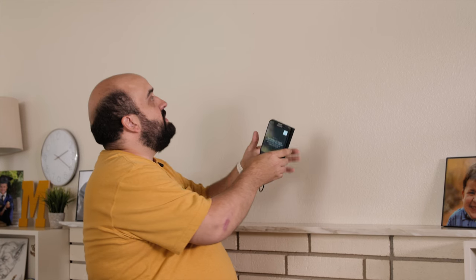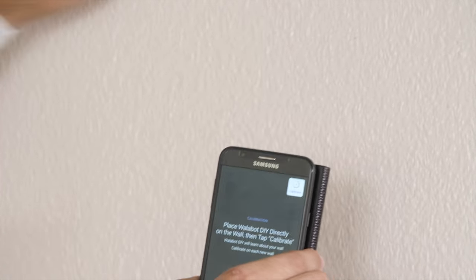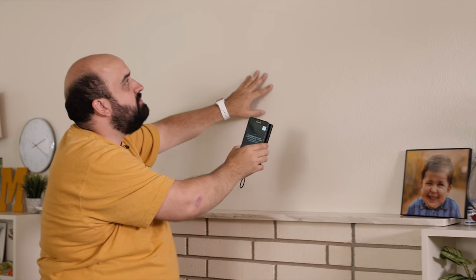I'm using the Wallabot because it does more than a stud detector. It actually uses radio frequency technology to see through the wall and identify everything — not only wooden studs, but electrical wires if they're there as well. It just gives me a really good image of the wall.